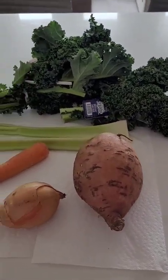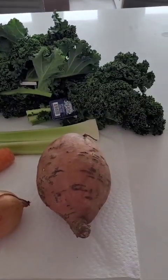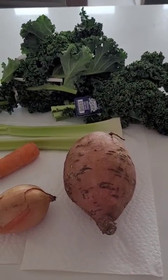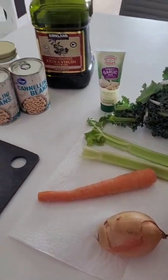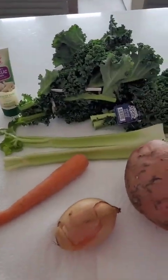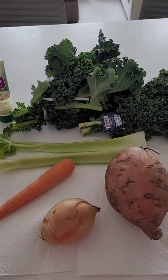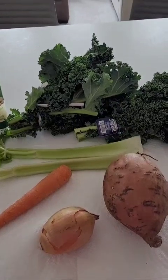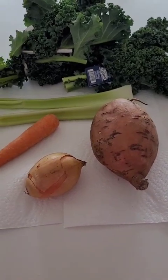Today I'm making my version of Italian wedding soup, except I'm skipping the pasta and amping up the vegetables. Italian wedding soup has meatballs, white beans, pasta, and some green vegetables, but versions vary from family to family. I'm amping up the vegetable content instead of using pasta to make it a little bit lower carb and probably a little bit more nutritious as well. I'm using kale, celery, carrot, onion, and sweet potato.